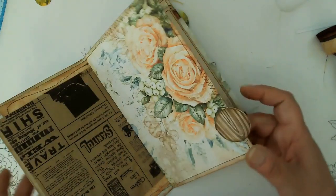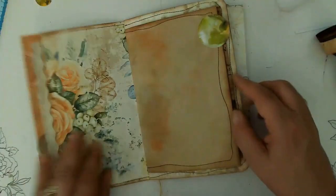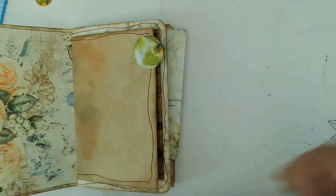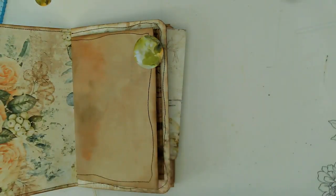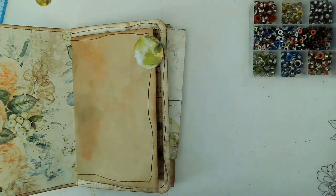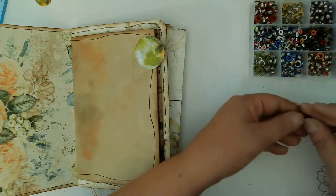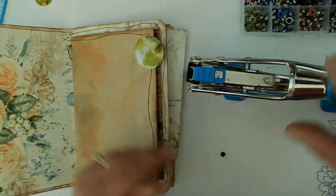So let's go back to one of the other signatures to continue working, and see if we can get these eyelets to punch. This is risky because I don't know how the crop-a-dile is going to treat that. But I want to at least get the eyelets in, and if we have to come back to it to add dangles, we will. We'll see how it goes. So I've got my eyelets here, and I'm thinking we just want to do the little ones — these are the one eighth inch size. So I'm going to bring this over and see if we can punch. It might have been easier to do this outside of the journal.